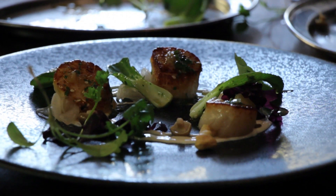What I love about it: it's very clean, fresh — you get this acidity with lightness with the scallops.